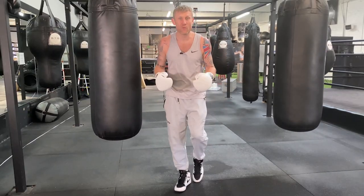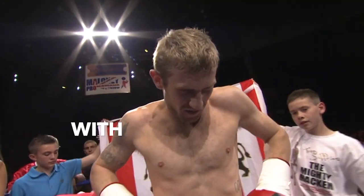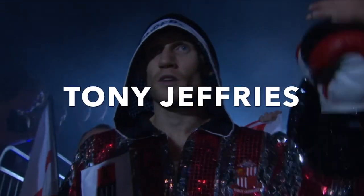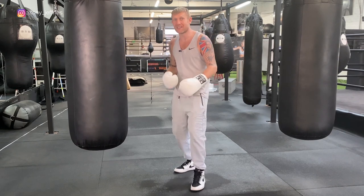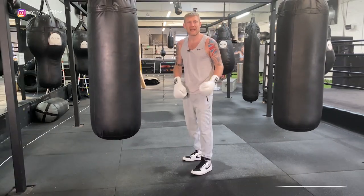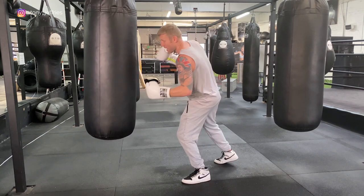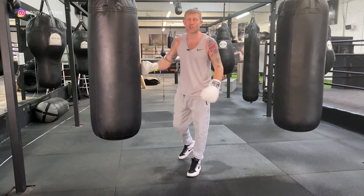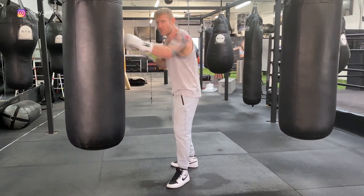How to counter the counter. This means after you've attacked, they've thrown a counter punch, you've defended, and you've come straight back with another punch. An example: I've attacked, I've defended by slipping, I've attacked again. There are tons of different variations — I'm going to show you a few of my favorites.